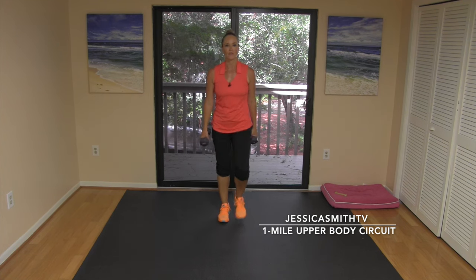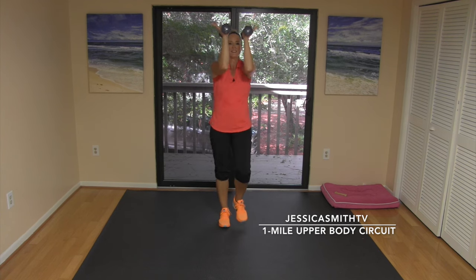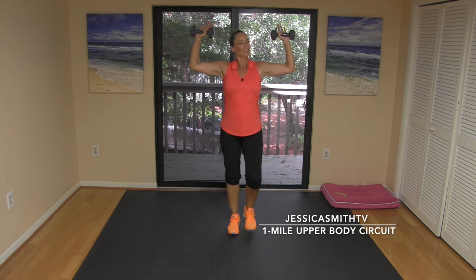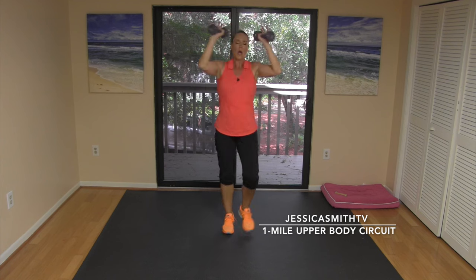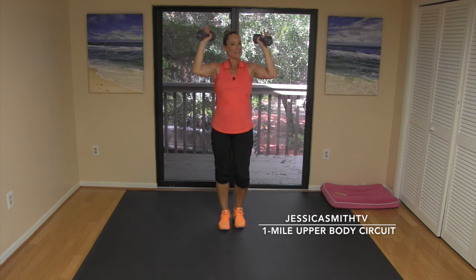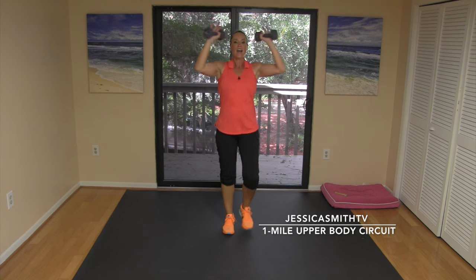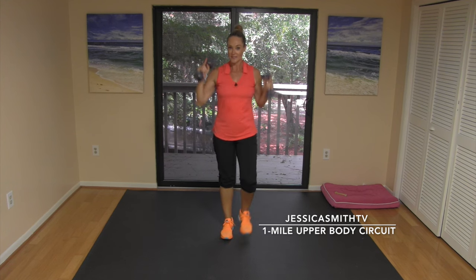Great job — moving on. Another one for the chest: arms up in goal post position. Come in for two, out for two — hug those elbows in, open them out, stand tall. Those weights are starting to feel heavy. Relax your neck. Make sure you're not leaning back — shoulders, upper back, chest, everything is firing. Stay with it — almost there. We're going to try for four more; get rid of the weights if you need to before we're done.